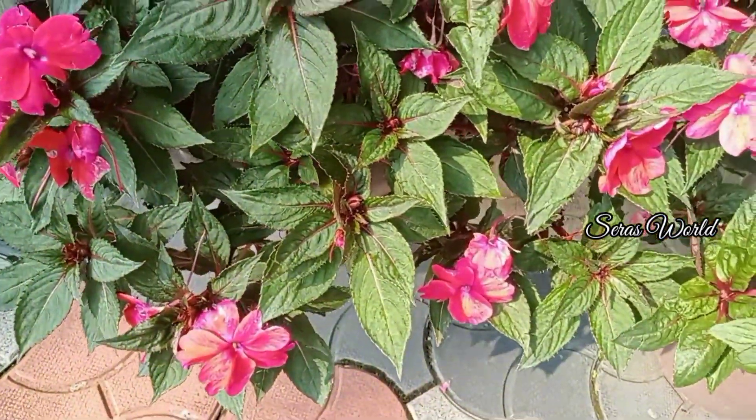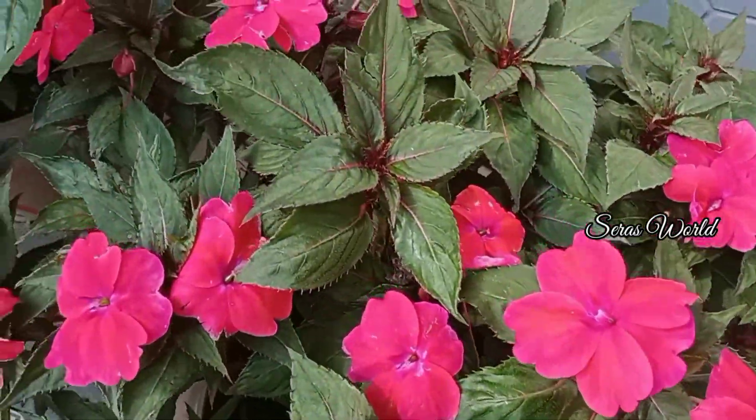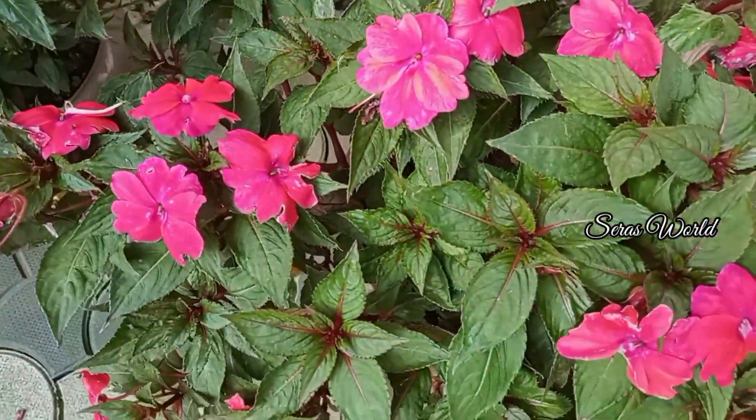Hi friends, I'm Jesna. Welcome to Sarah's Weld. Today we are going to care for the Balsam Plants. This is the Balsam Plant.